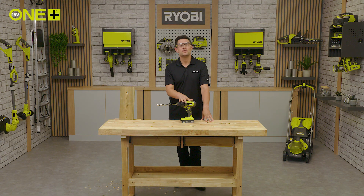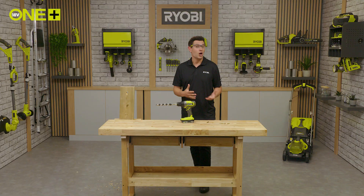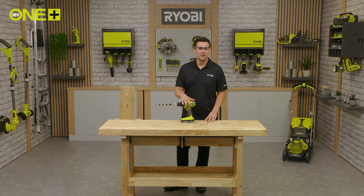This drill driver is part of the Oneplus system, meaning one battery can be used to power multiple Ryobi tools for the home and garden. So once you're in the system, you don't need to buy additional batteries and chargers.